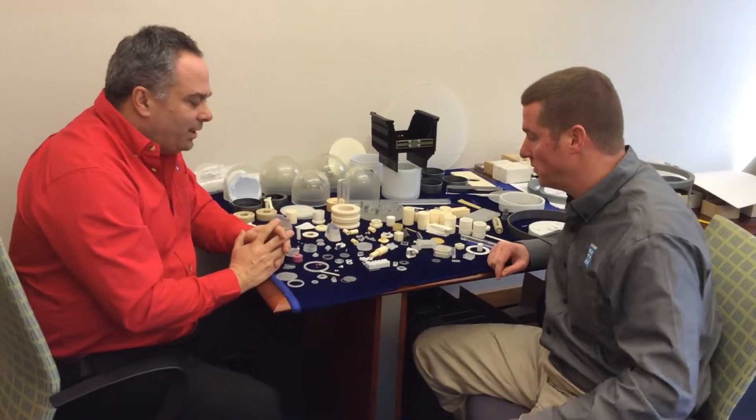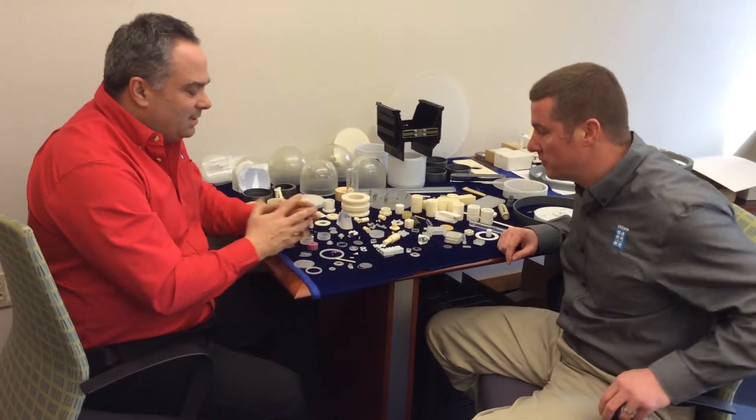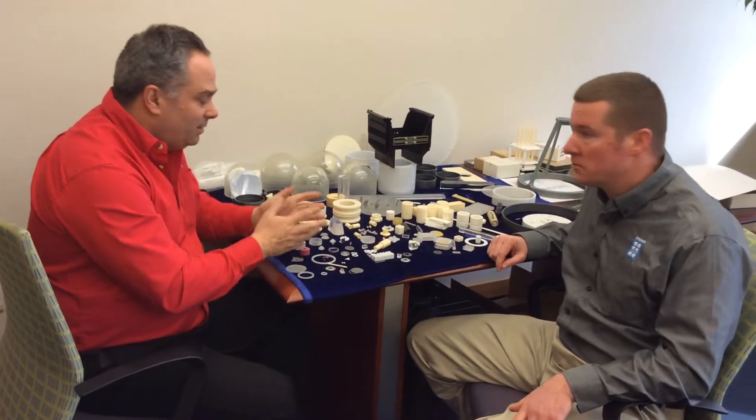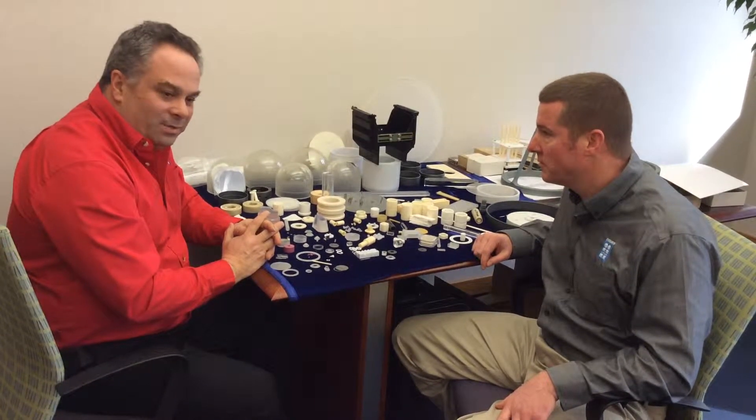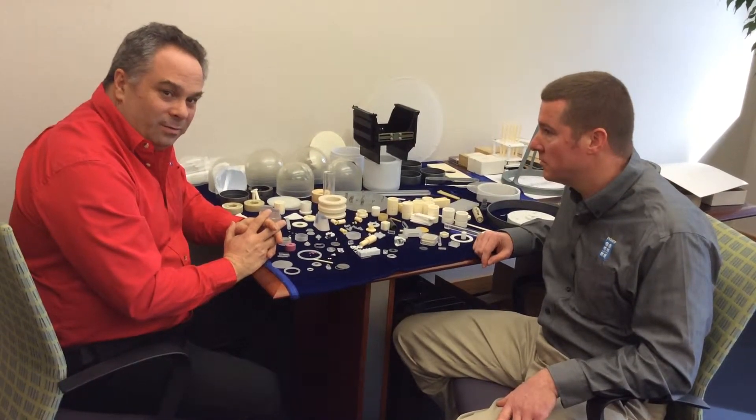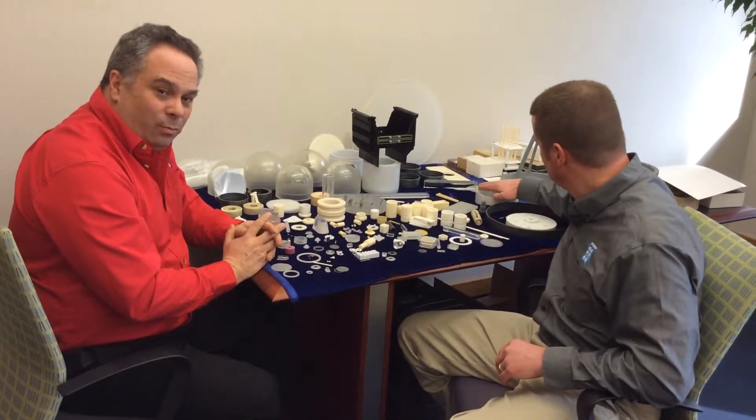We're talking about a variety of parts that we've done, and you can see the breadth of what we've done on this table. One of the products which we have manufactured pretty consistently over the years has been Sapphire Wafer Carriers.